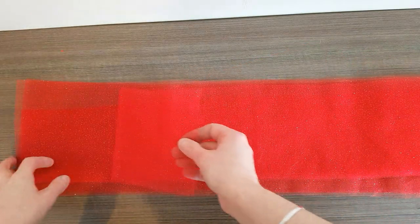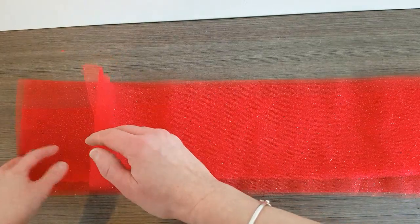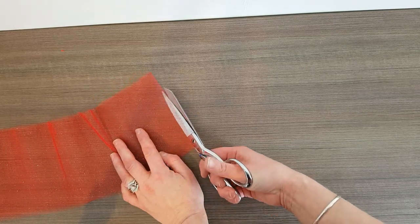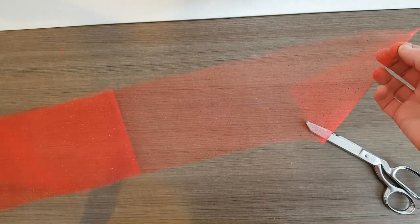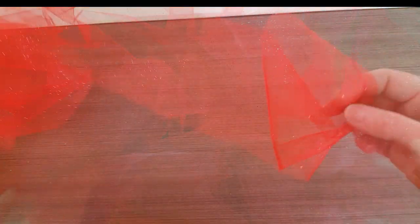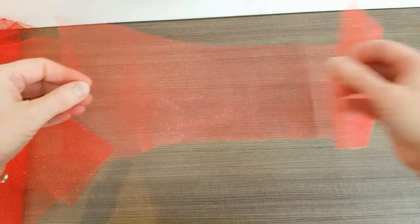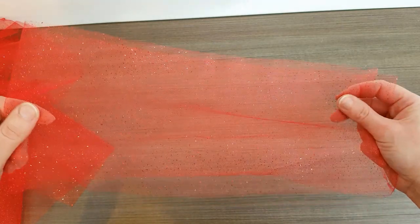We've got all these layers here. We've cut our 2 yards of fabric. Just remember we've got our edge here that we still need to cut, so we're going to go ahead and do that right now. Just put your hand on there and slip right in between, then just trim. This turns into 2 pieces and that will help us make our skirt even more full. You should have 26 strips that are 6 inches wide by about 26 inches long. These will be folded in half and used on our skirt belt.